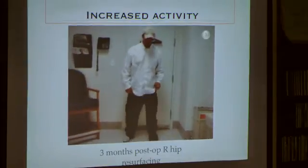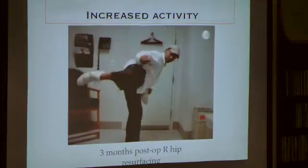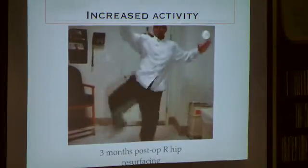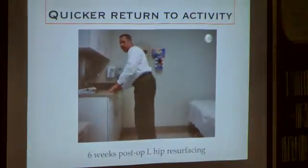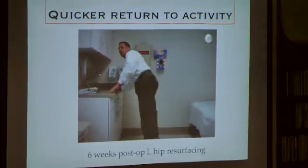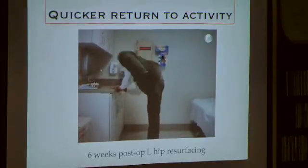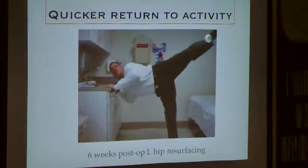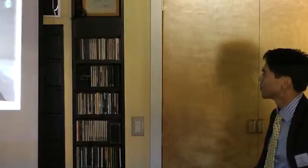The larger ball confers greater activity. If somebody's not afraid of dislocating, this guy — he actually ended up having bilaterals — is very active. We also start that motion quicker. At six weeks, this patient already went back to ranges of motion without adhering to any restrictions whatsoever.